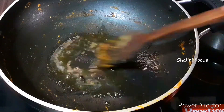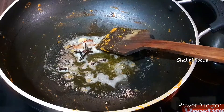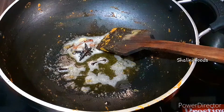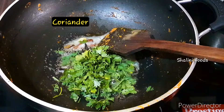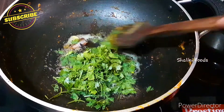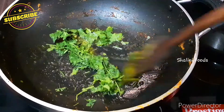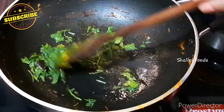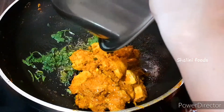Sauté on low heat for about one minute until the spices are fragrant and splutter. Now add the cooked chicken back into the pan.